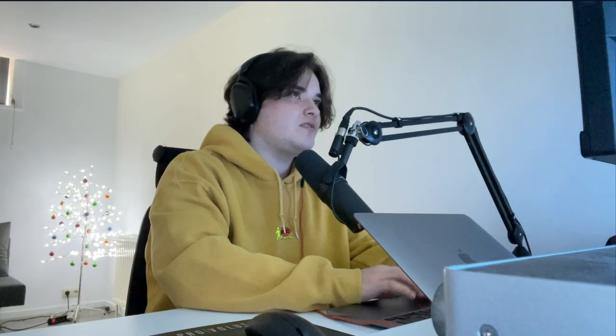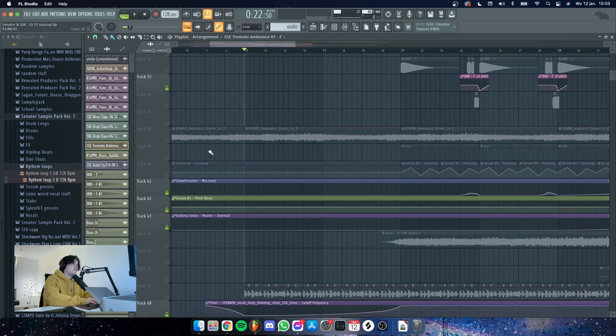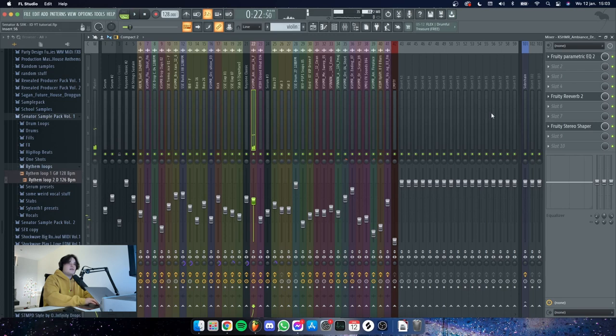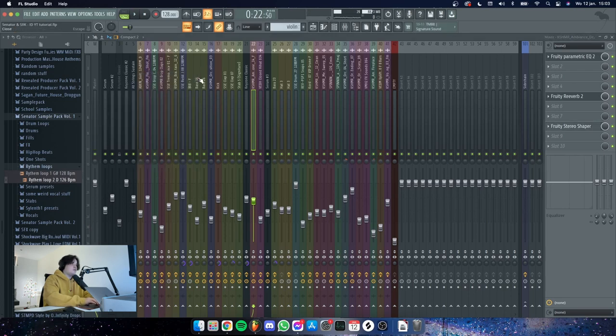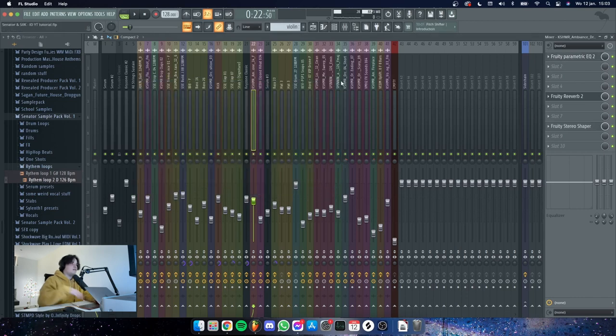Also some ambience, which I always go ahead and do some stereo shaping on just to give it some room, give it some space. I got rid of some of the lows and the highs as well because we had a lot of highs already going on.